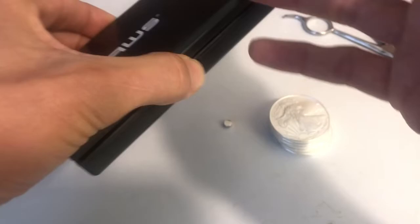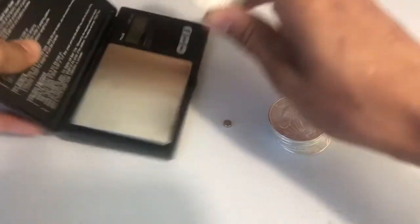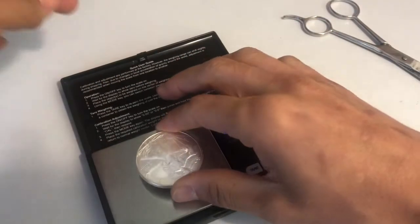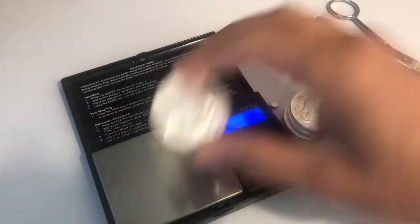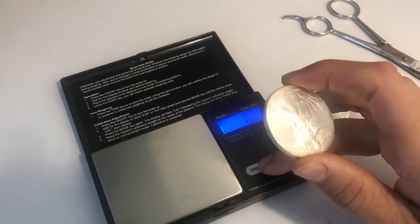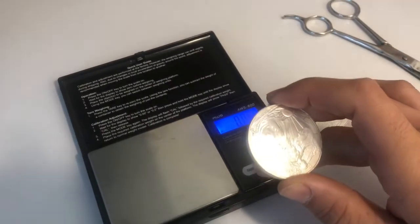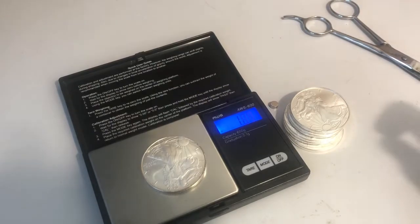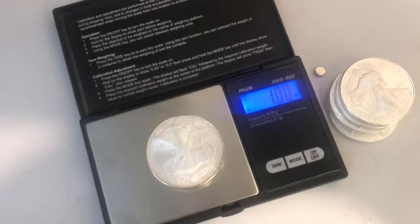Make sure that they are the exact weight they're supposed to be. Let's put it on mode — troy ounces. One troy ounce exactly. So as you can see, that is exactly one troy ounce.